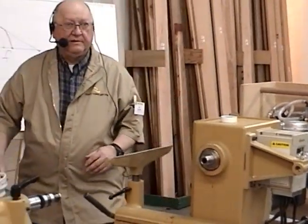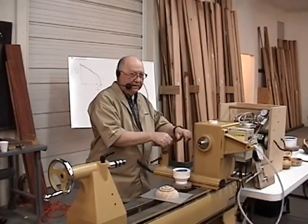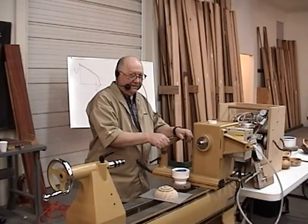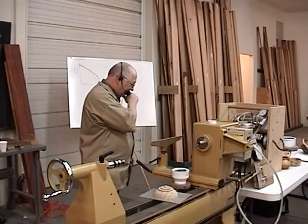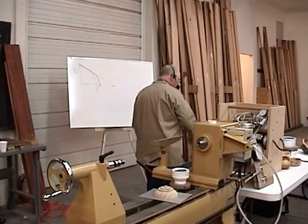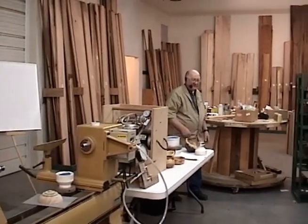Also — you go to Hobby Lobby and buy the foam with yellow, pink, orange, green, pretty colors, your wife will like them. But don't buy the colored foam because it will stain the inside of your bowl. When you put it in there you can sand it again, but you've already sanded the inside of it.